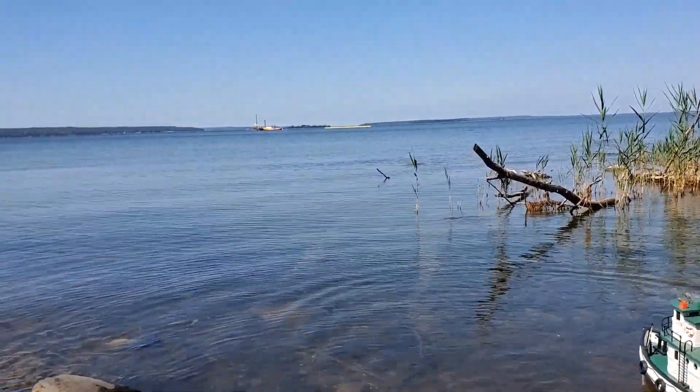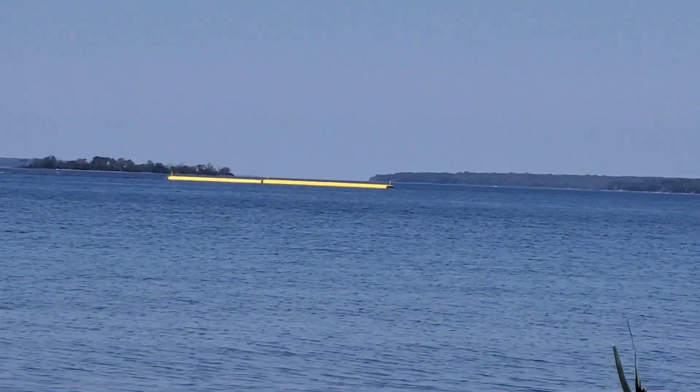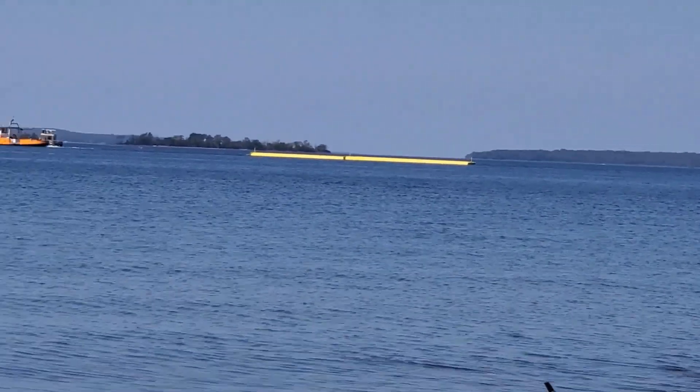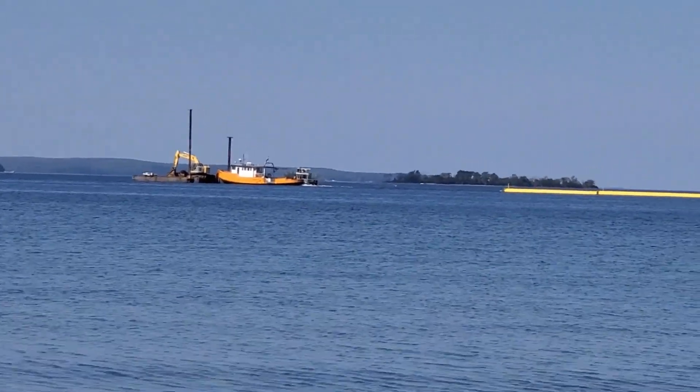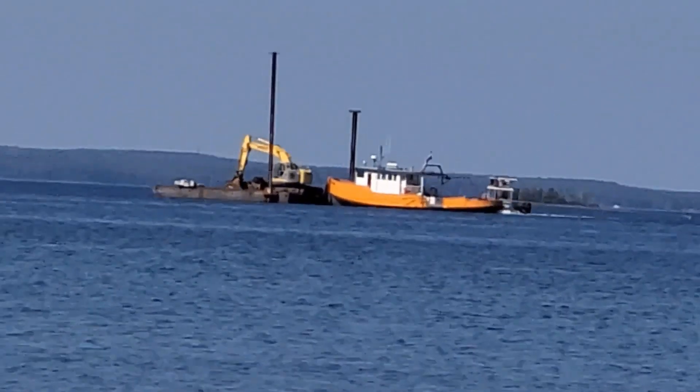Speaking of towing, there's a tug and some kind of a dock out there on Georgian Bay. Definitely work boat country.